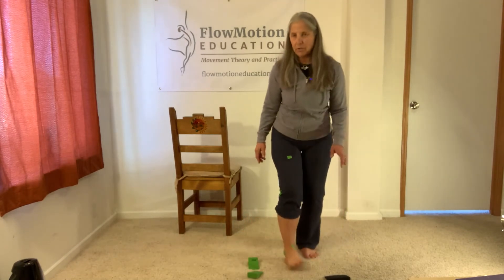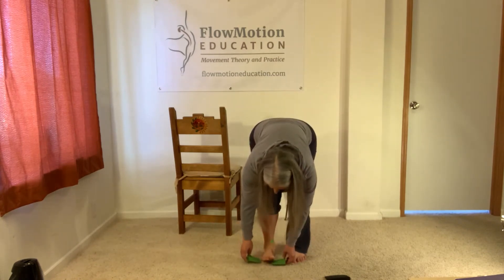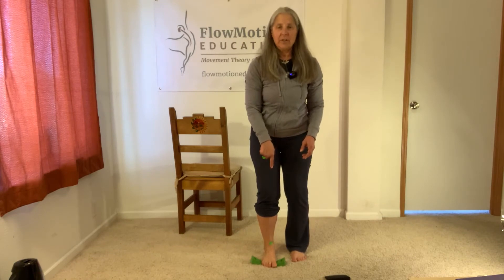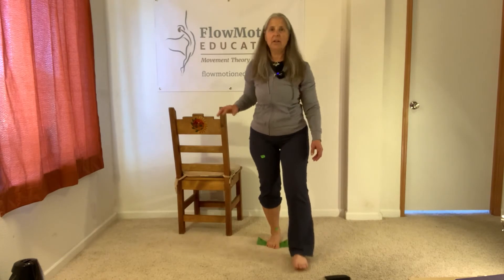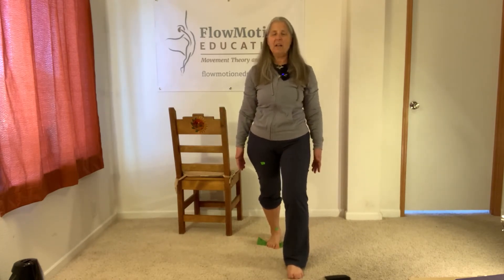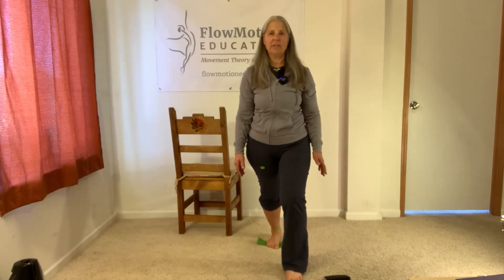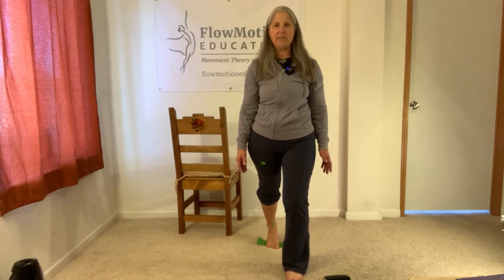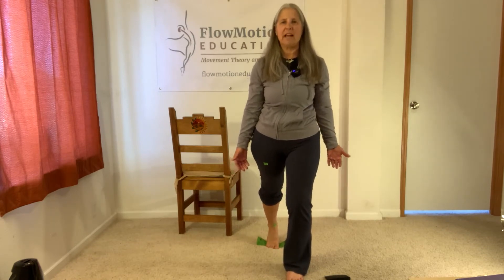Now I'm going to do the rest of the exercise facing you. Again, my wedges are under the first toe ball and fifth toe ball. I'm going to come into my lunge — my stride width is not that wide, my length is a little bit longer than a normal footstep. I'm going to do the up just to establish the sense of my heel lifting. Actually, the motion is coming from the toe joints — that's where I'm moving.